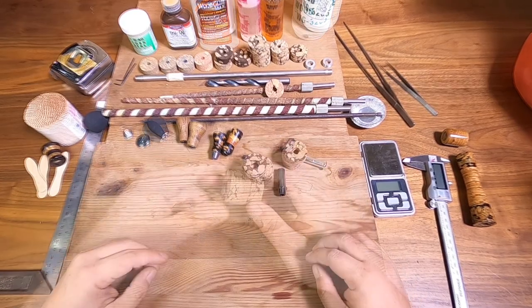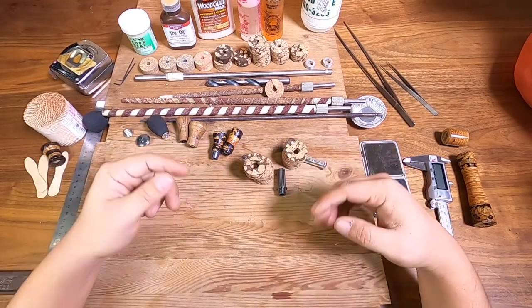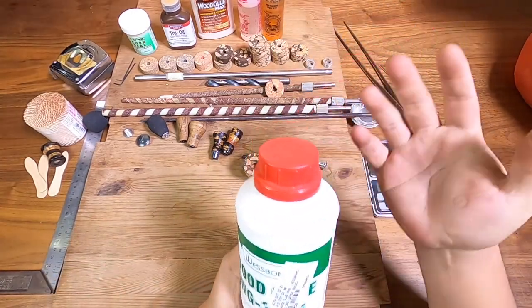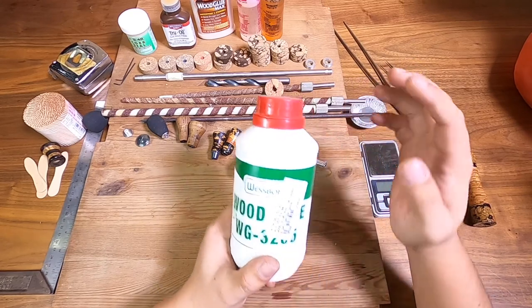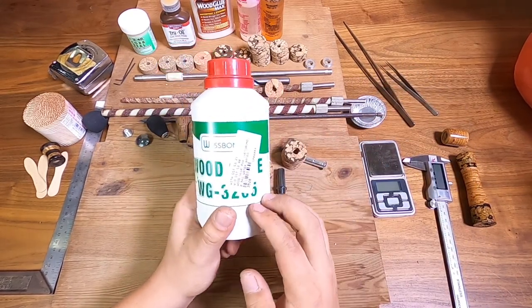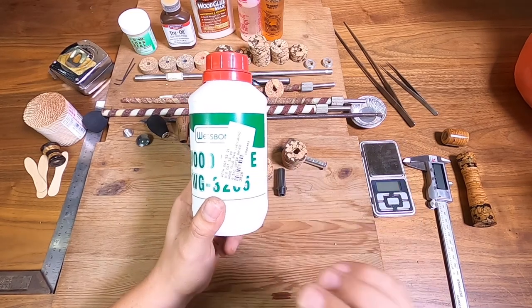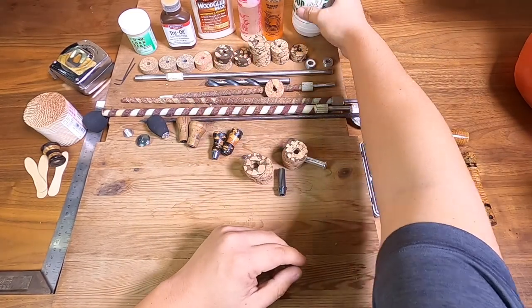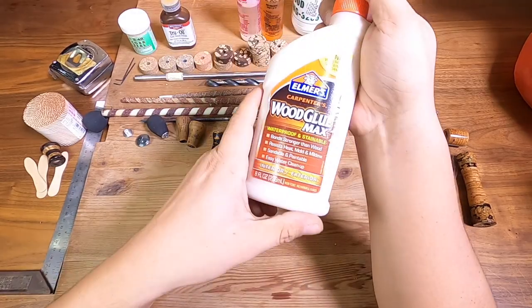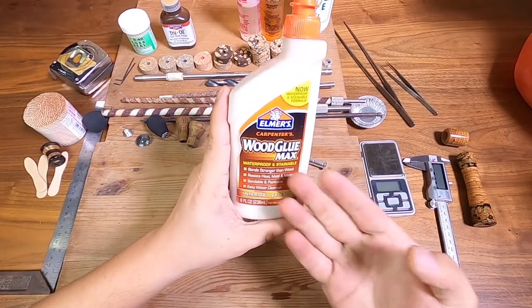The next thing we're going to do is glue it together. One thing you should never use for any of your glues or your corks or anything like that is normal wood glue — this is for indoor use, it's not waterproof. Don't ever use this. Use either two-part epoxy like this, or use waterproof wood glue — I use Titebond III, I think it's pretty good.